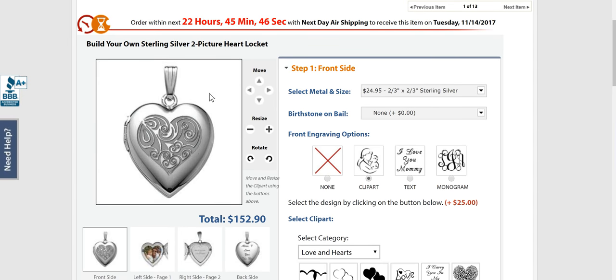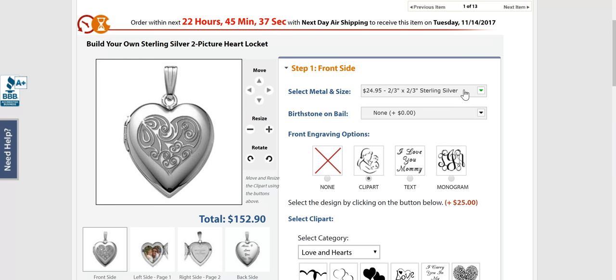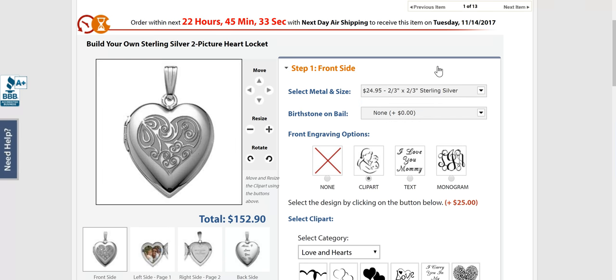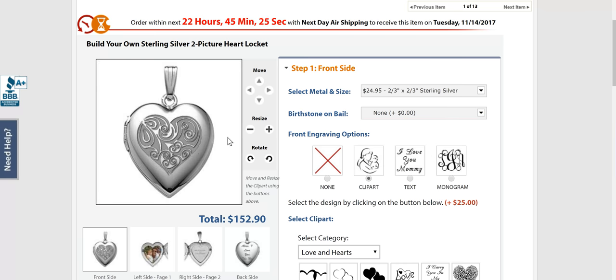So first I decided I want a sterling silver heart-shaped locket, so I have that listed here. The lockets come in different sizes, which is really nice, but I want a small one. I can add a birthstone if I want — I opted for no birthstone. I want just a plain, pretty silver locket.